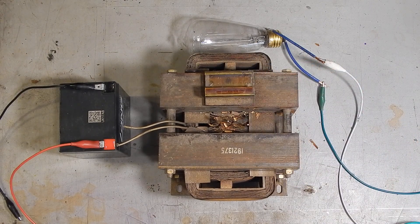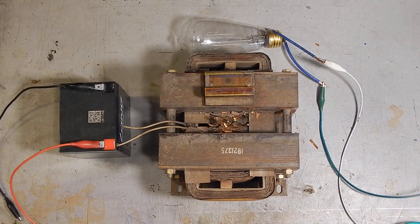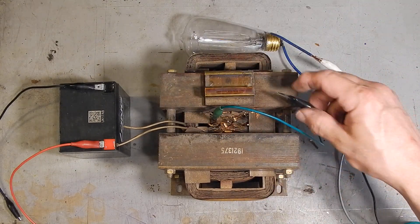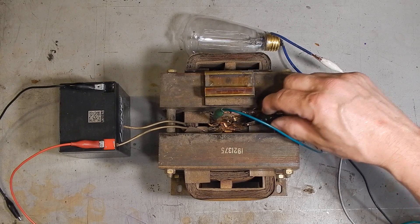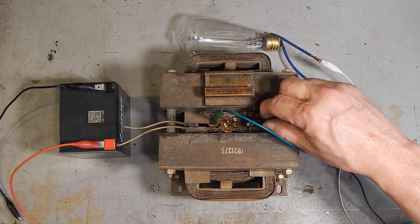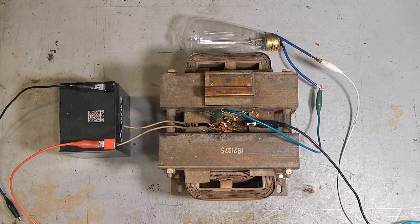I'm going to go ahead and show you what happens if we connect a load — this light bulb — and AC mains. This is 110 volts. Now you see there was a little bit of a spark there; not sure you can see that on camera, but there's a tiny bit of current flowing, clearly not enough to illuminate the light bulb.